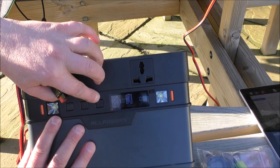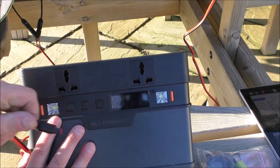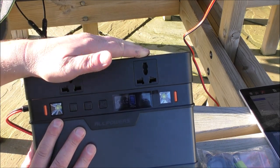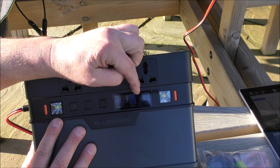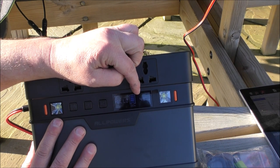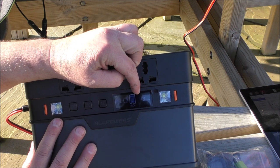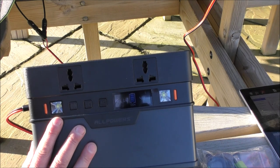I've just switched the output off and plugged the panel back in. Presently there's 49 watts of power from our 100-watt panel going in. That's pretty good because as I say it's late in the day, it's winter, we're up north — and that's a 50% efficiency from the panel as far as output goes based on its potential. It's pretty good.